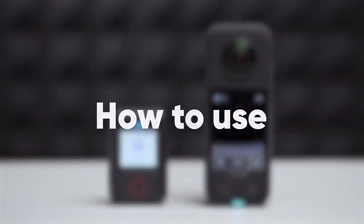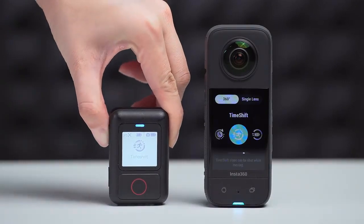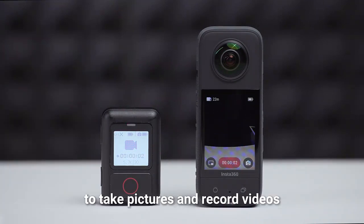How to use: Mode button — switch between shooting modes. Shutter button — control the camera to take pictures and record videos.